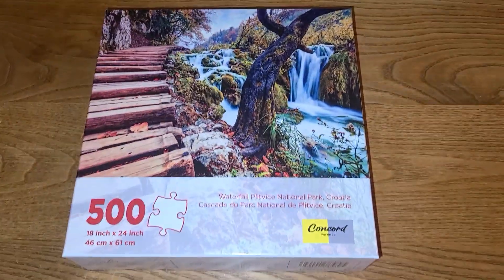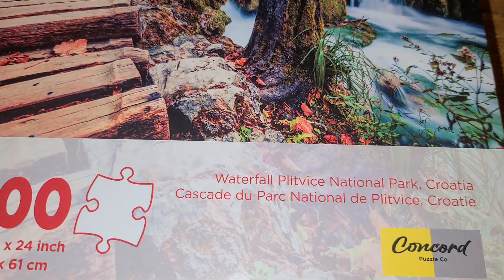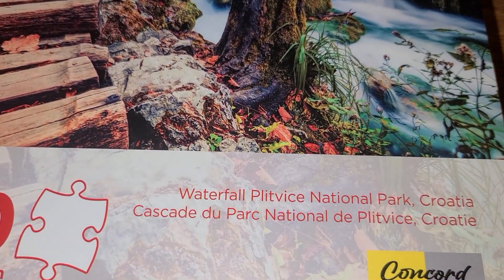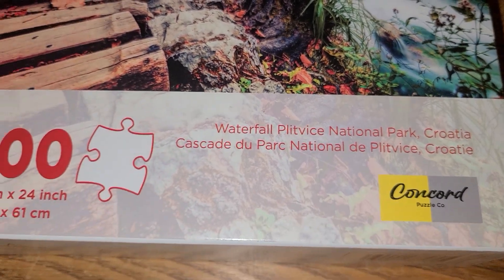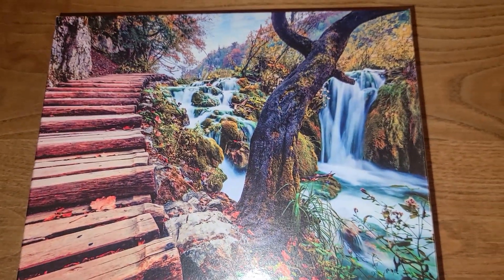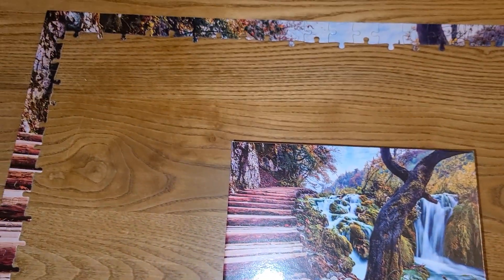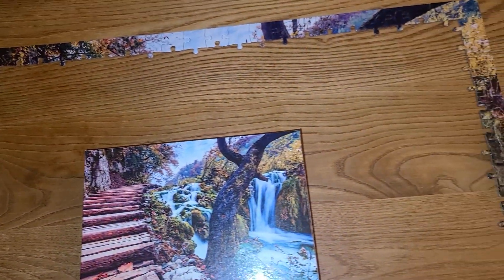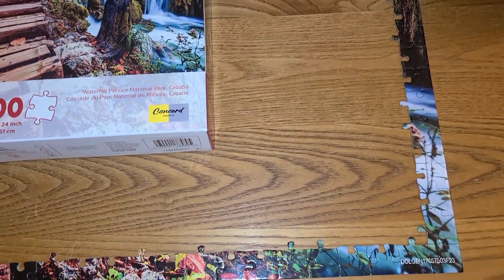This is the puzzle I'm starting on. It is Waterfall, Plitvice National Park, 500 piece. That's what it's supposed to look like when it's finished, and I have the outside edges done. I wanted to come on and share that with you.